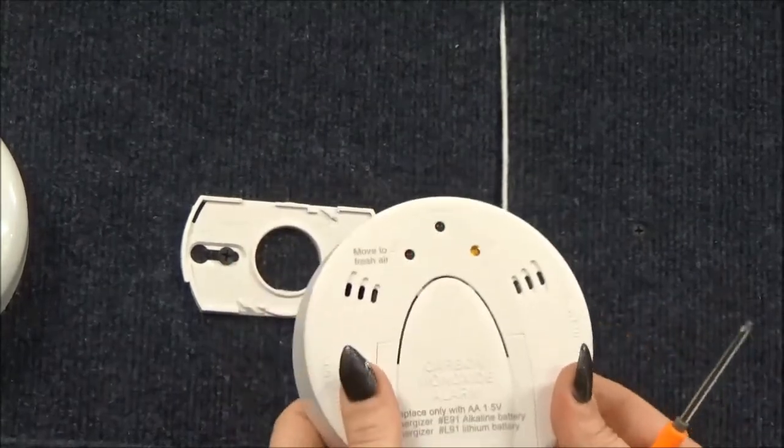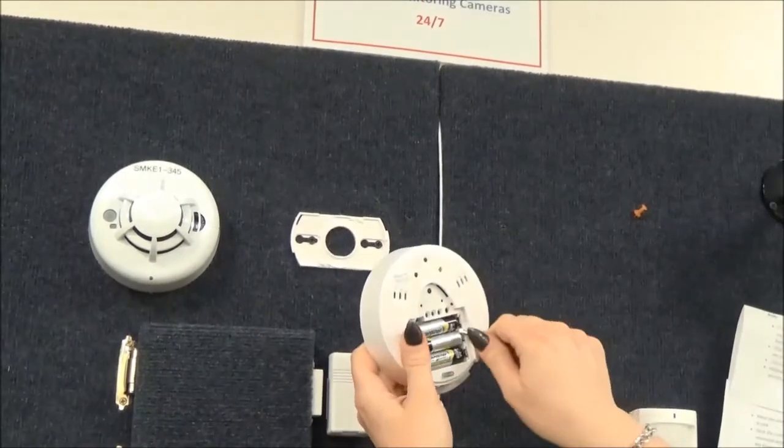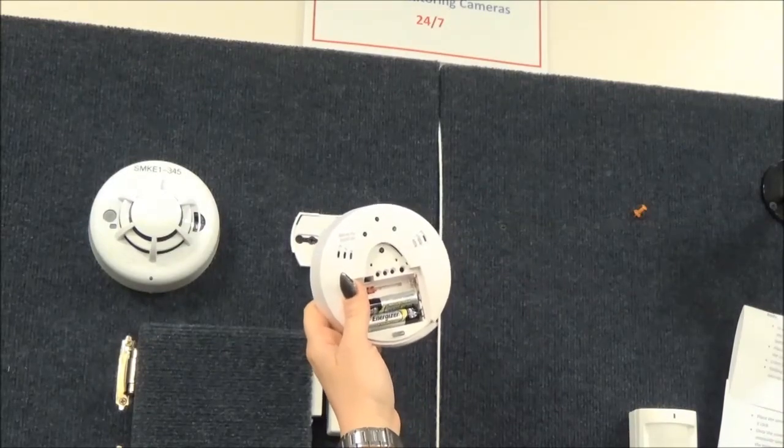Holding the larger side of the device, remove the batteries, wait a few seconds, and replace the batteries with new ones.